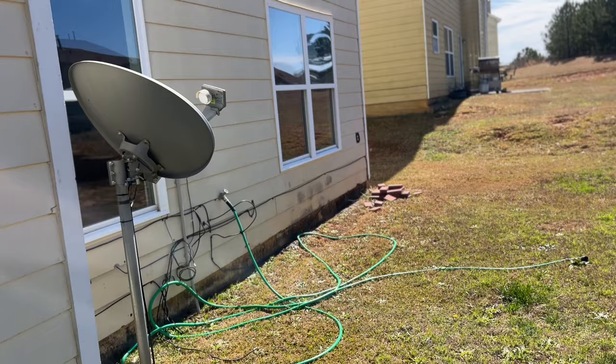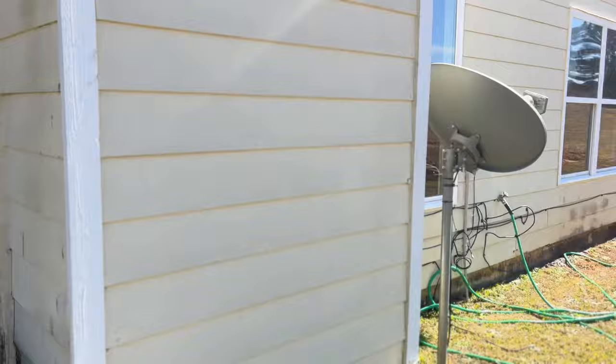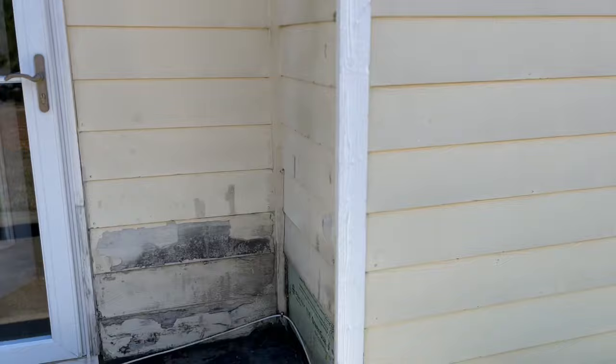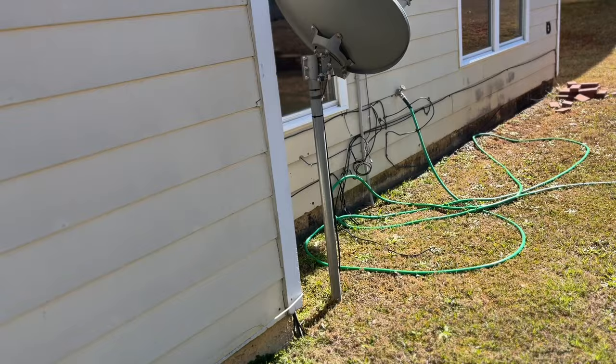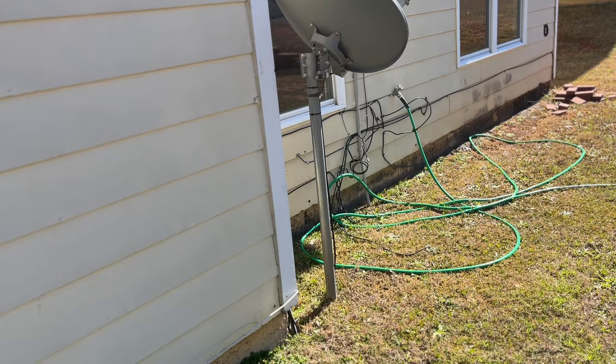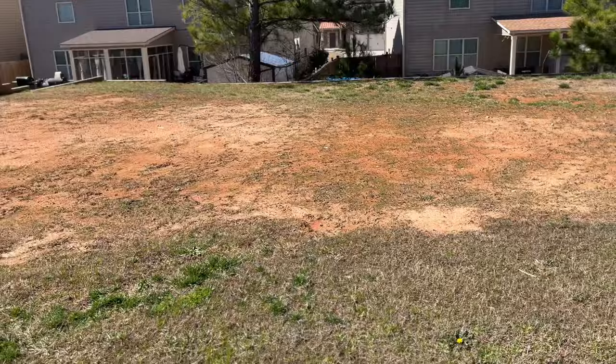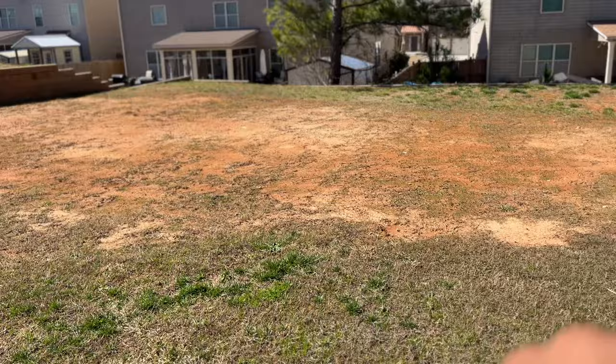The scuff marks under the window look like they can just be painted — I don't think I need to replace boards there because it's expensive. But down here there's this satellite dish buried in the ground that we don't even want. I don't know how it was buried or what they did with it. I don't know where to start — any ideas? Leave them in the comments.